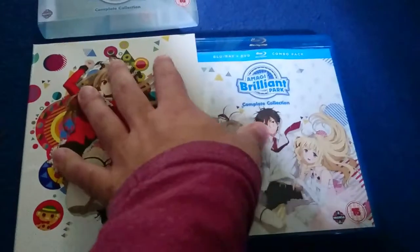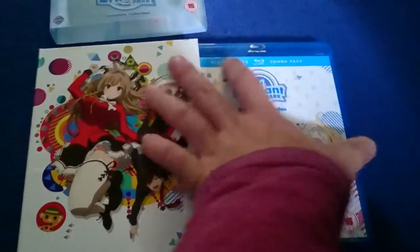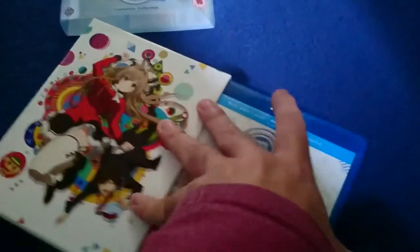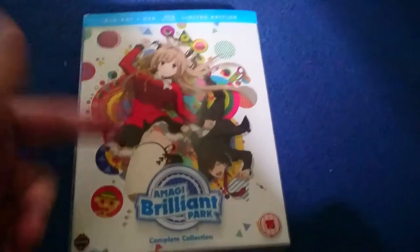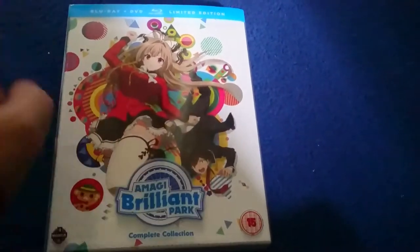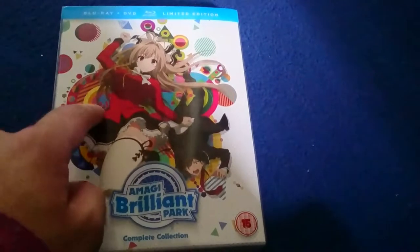But either way, this is still a good release and I really do like it. This is definitely good if you like the over-the-top craziness of Full Metal Panic, because it's again by the same author.